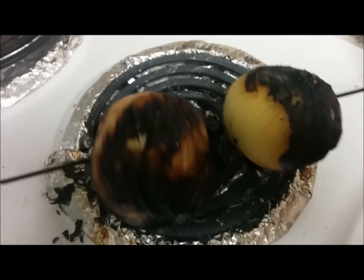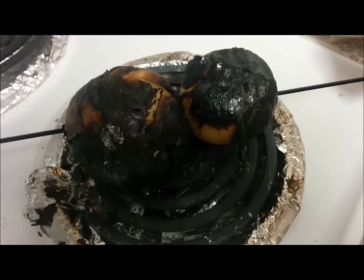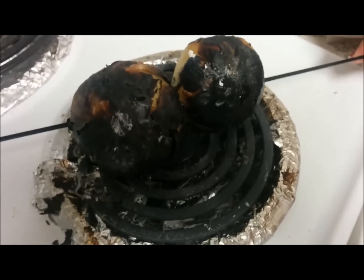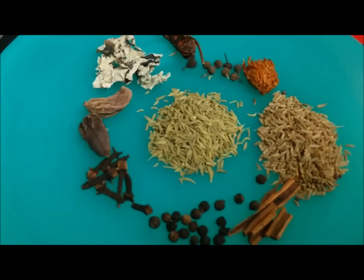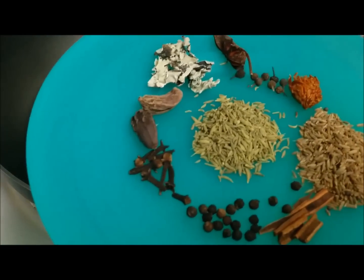Now you can see the onions are nicely roasted from all the sides. We can remove them, let them cool down, and then remove the outer skin. After roasting the onions, I am going to make a fresh garam masala for this.